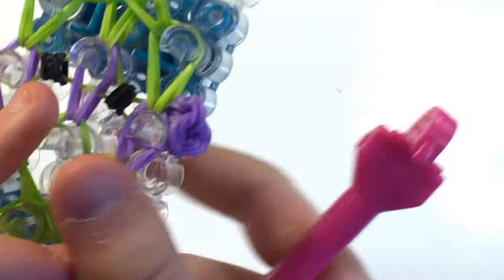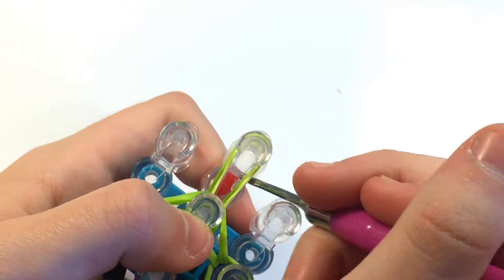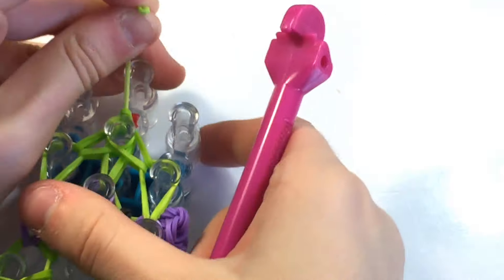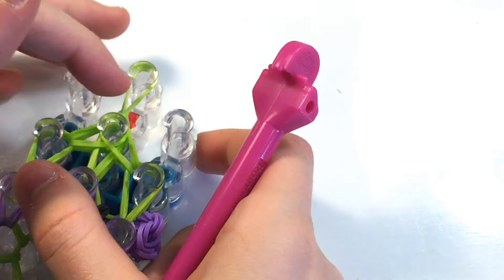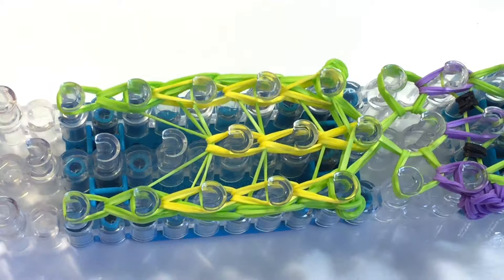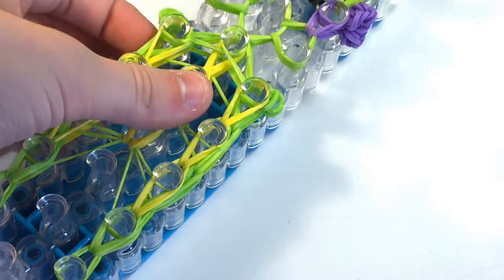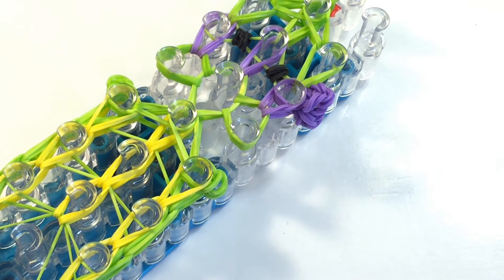Now you can use a c-clip, but I am just going to slip-knot these bands. Just be very careful — do not over-pull your bands or they might break. Now I am going to take everything off of my loom and show you what it looks like. I can tell it is going to be adorable already. I am going to take it off my loom and then I will be back to show you what it looks like.